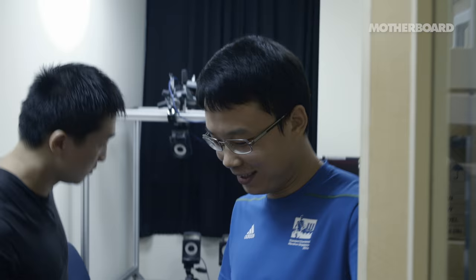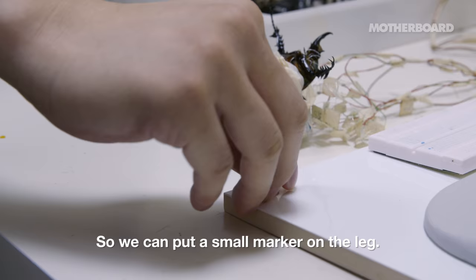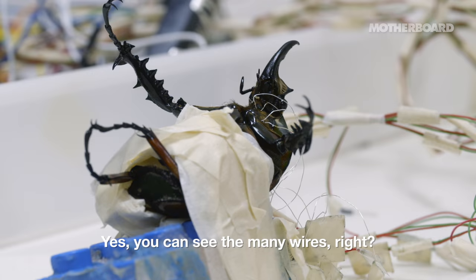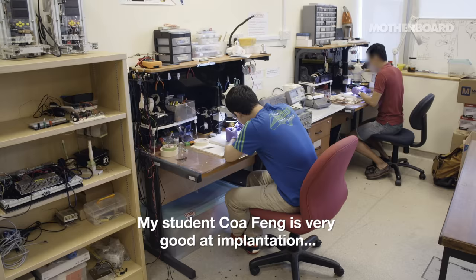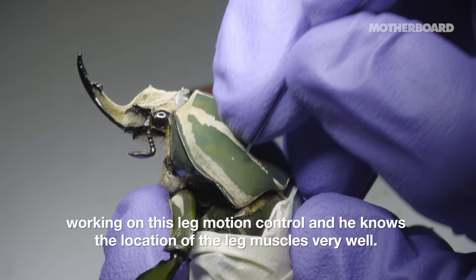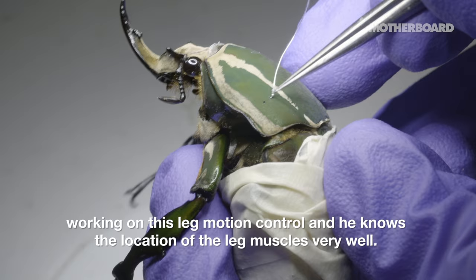So could you tell us what you do here? We use this system to detect the leg motion. So we can put a small marker on the leg. And so this is the beetle that you're working with? Yes. You can see the many wires. My student is very good at implantation and working on this leg motion control, and he knows about the location of the leg muscles very well.